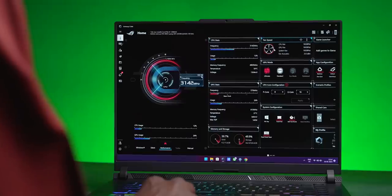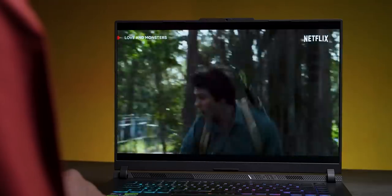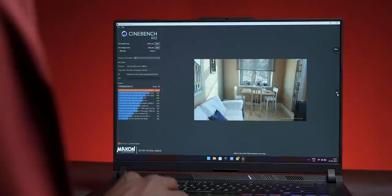This is an ROG laptop, so obviously the Armory Crate dashboard comes with it. If you are the geeky type who wants to overclock CPU and GPU, you can do that with Armory Crate. The display is so good that even for multimedia consumption it is very good — Dolby Vision gives you high dynamic range. Absolutely great for movies or Netflix. Audio is also good. We ran some benchmarks on this — they were quite good — confirming this is definitely a performance laptop.